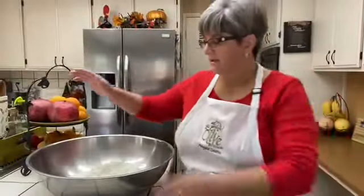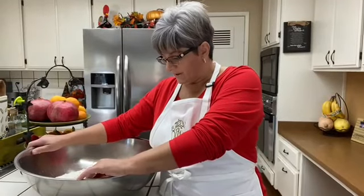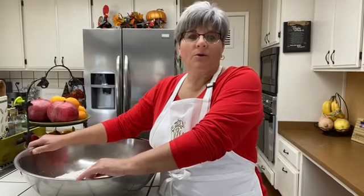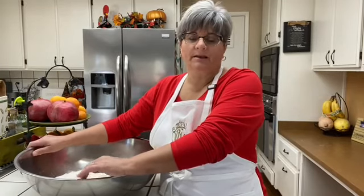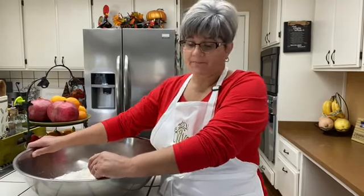Good morning friends! Today I am doing pop-six. I haven't done pop-six in a while and it's kind of cold. I figure why not make some pop-six so we can have some warm bread and keep the house warm. That's what I decided to do, and since I'm doing it, I'll show you how I make my pop-six.